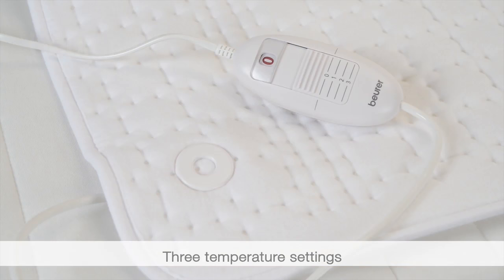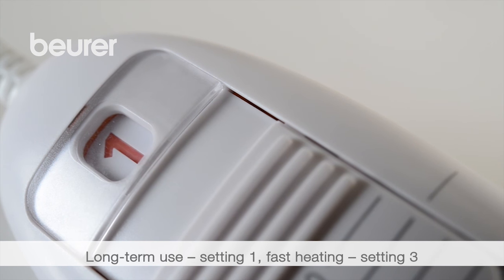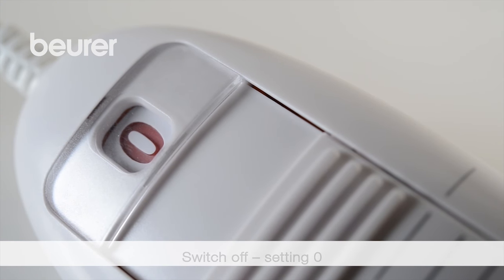Choose between three temperature settings. If you wish to use the underblanket for several hours, we recommend setting 1. Use setting 3 to heat the underblanket as quickly as possible. Setting 0 switches off the underblanket.